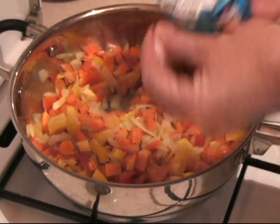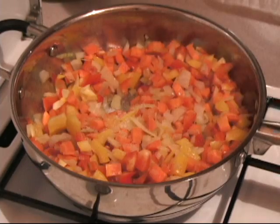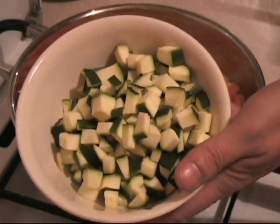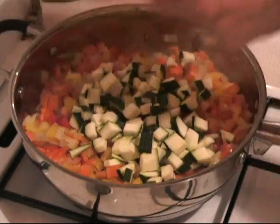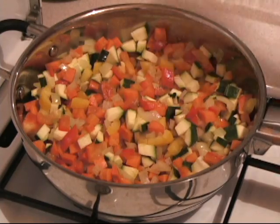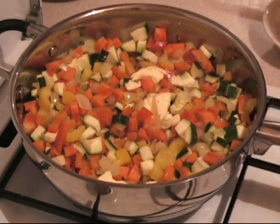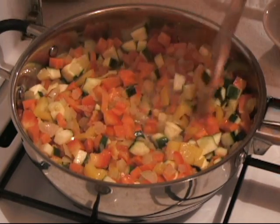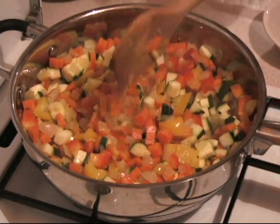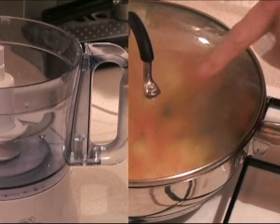Now we add a tablespoon of salt, and one medium-sized cubed zucchini. We put that in. Then we add about one quarter cup of butter and wait for that to melt. Stir it all around, lower the heat just a little bit, put your top on, and let that stay for about ten minutes.